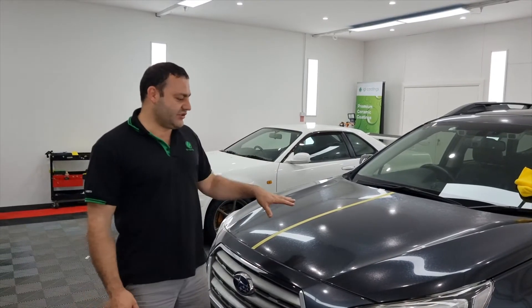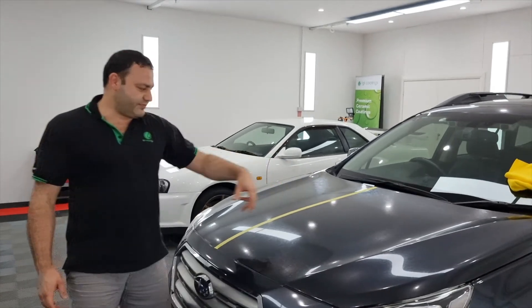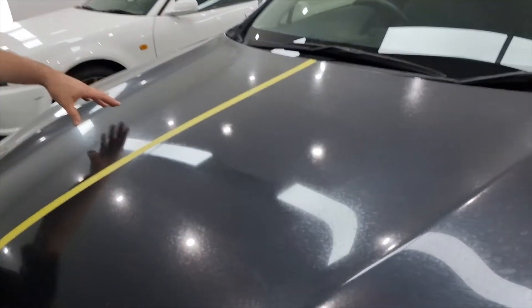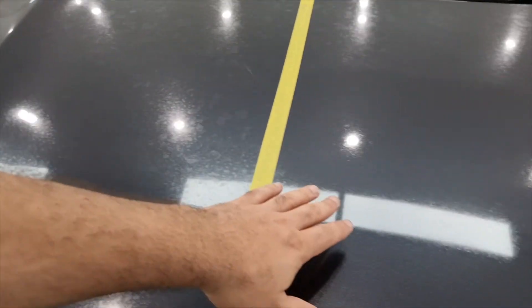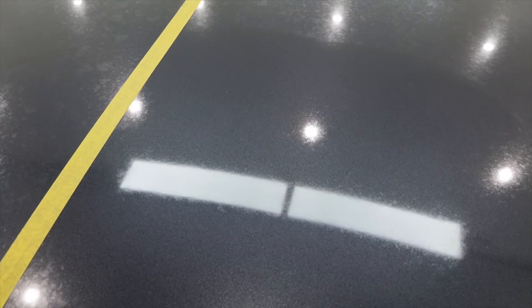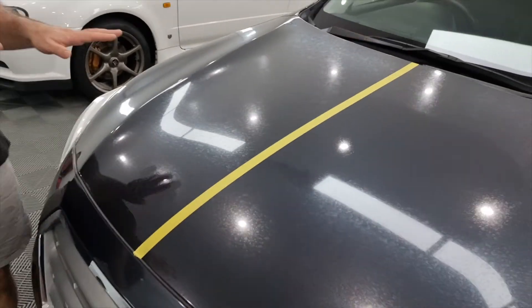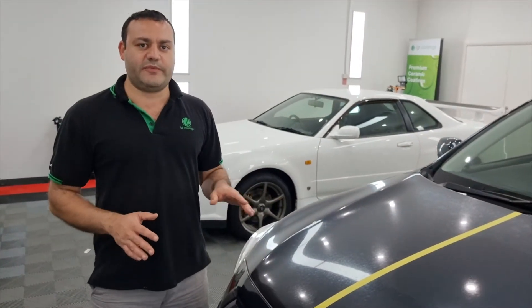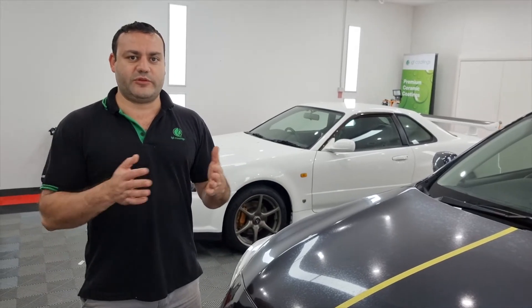This Subaru has booked in for a full detail. This car has been washed and thoroughly clayed and we tried to do a little bit of a pass with a medium product and pad combination to remove the water spots. I want to explain what this car has — it's not the only car that has this kind of problem and what makes it more difficult to resolve than normal.